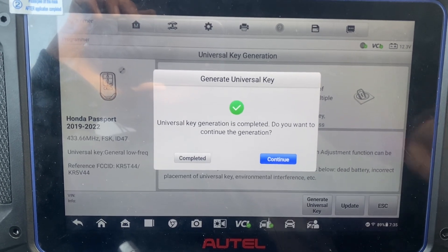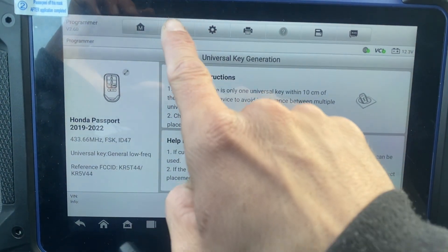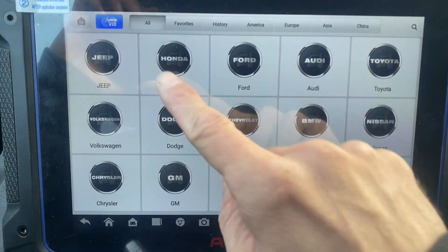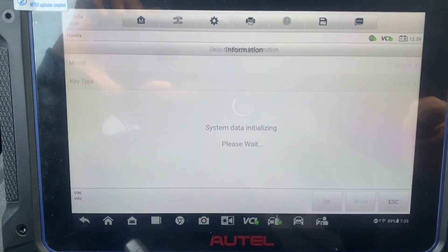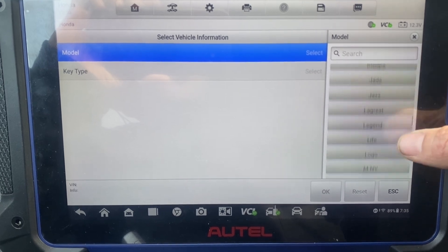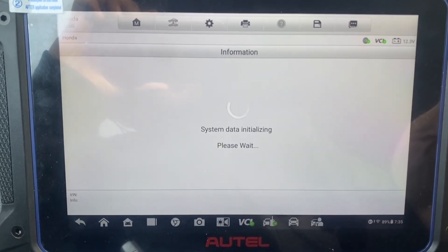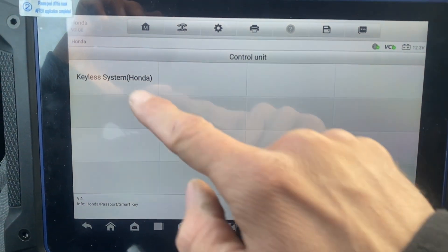Okay, universal key generation completed. Let's press complete. We're going to exit from here. Let's go to IMMO, accept, under manual select, models of Passport, small key, push-to-start.